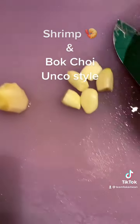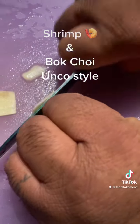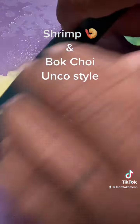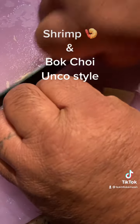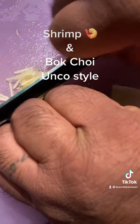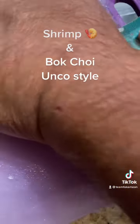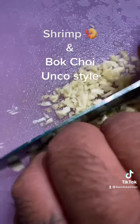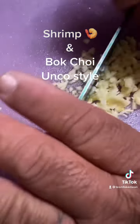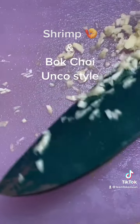Our shrimp are all peeled. Now we get our garlic and our ginger. We slice the ginger thin julienne, like that. Then we smash our garlic and chop it up — some nice minced garlic.